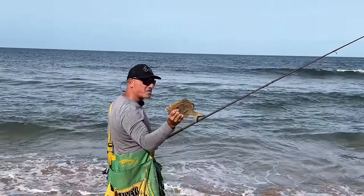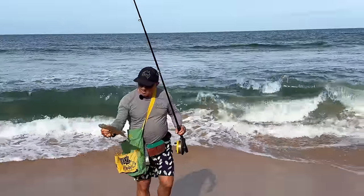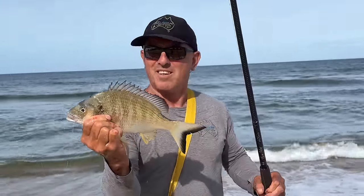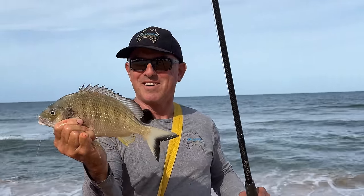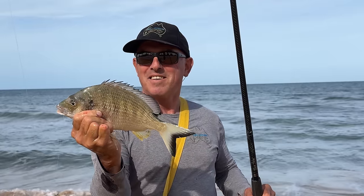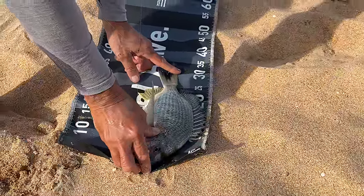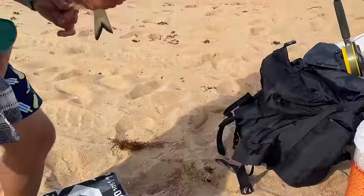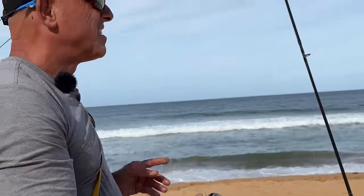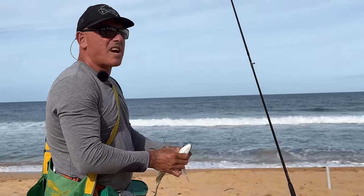It's a nice bream. That is a good bream — beautiful. It's 35 centimetres easily. Let's go back and measure it. Actually it was 33 and a half centimetres. I mean, good fish. I think the largest one's probably about 35 or 36 in my bucket. Any bream that's over 30 is a good fish.